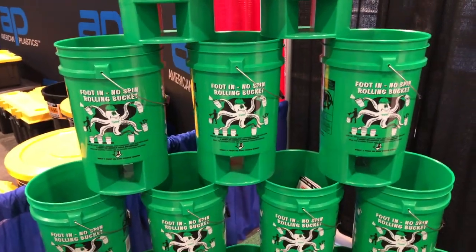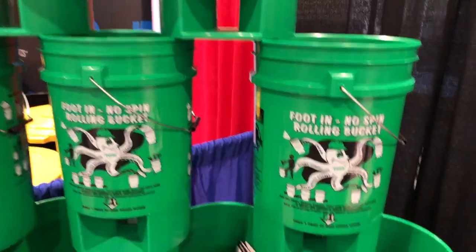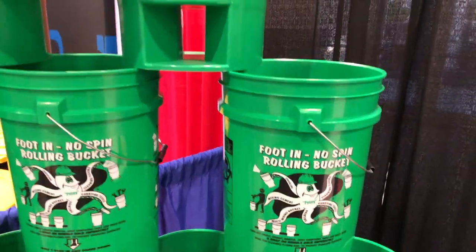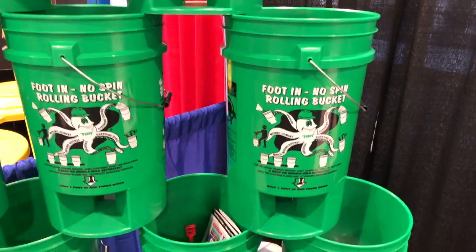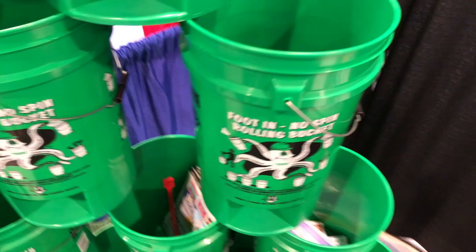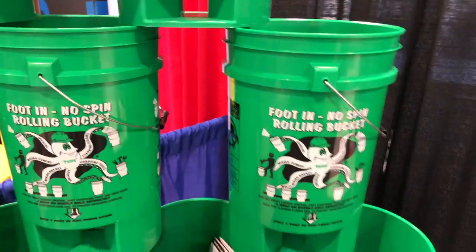But for those of us who like to go ice fishing in the winter, this gives us a second opportunity to use it. We can put one of those padded seat covers on the top of it, go out and fish, and we'll have our five-gallon bucket space to throw in our fish — and it's a little bit taller.